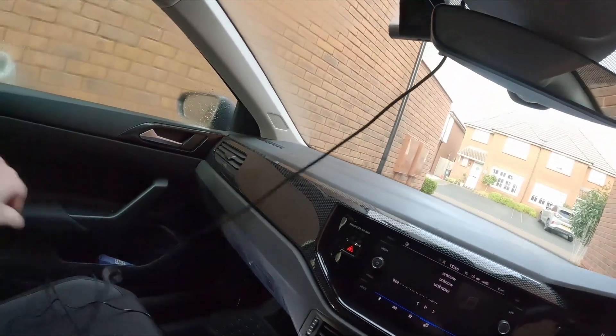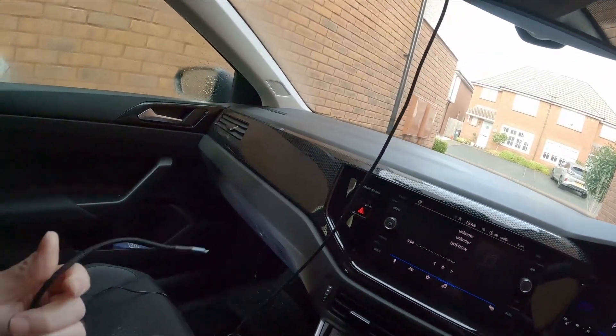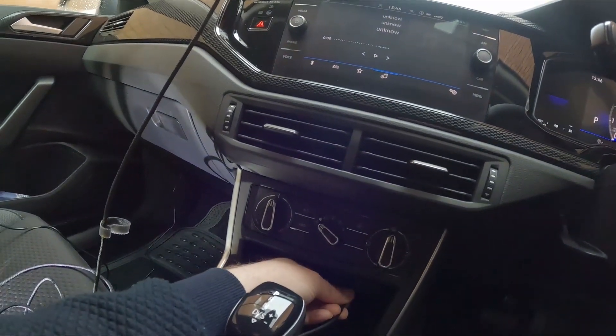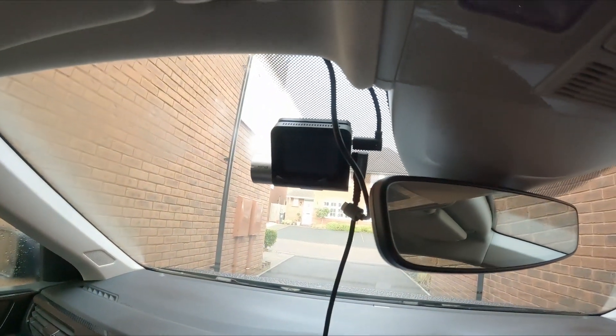I've got this cable here which is the one I wanted to use originally — the top connector is USB-C and the other end is also USB-C. If I plug it into one of the ports, it's plugged in and the ignition is on, but there's no life in the camera whatsoever.